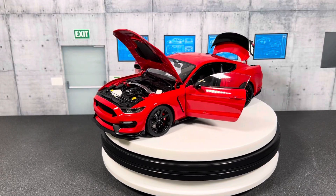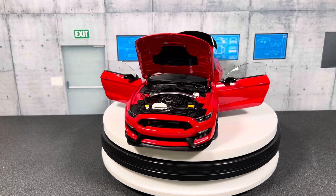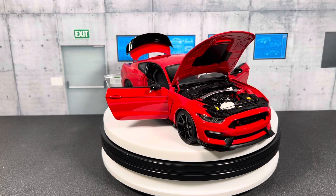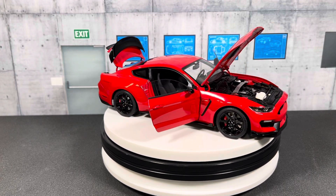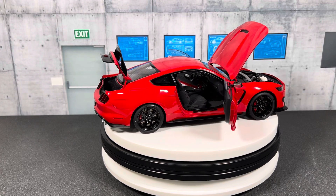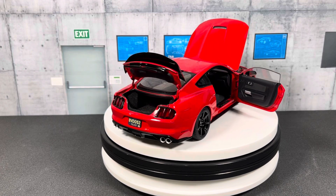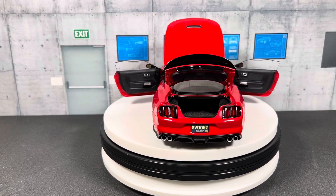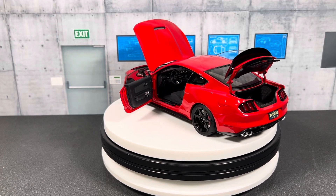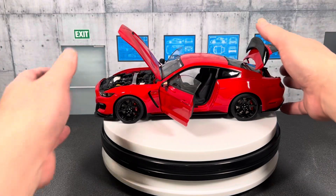Hello everyone, welcome to ST Model Cars. In this video I'd like to show you this 1/18 scale Ford Shelby GT350R. This is made by Auto Art and this is their composite series, so this is not metal — this car is built from a composite material. I got this a few years ago from eBay and won it at $160, which was a pretty good deal.